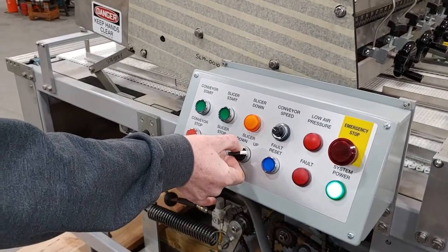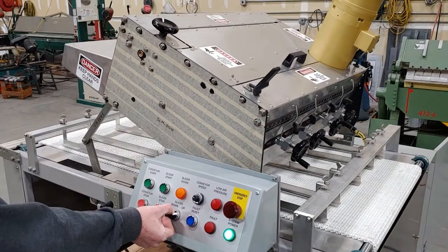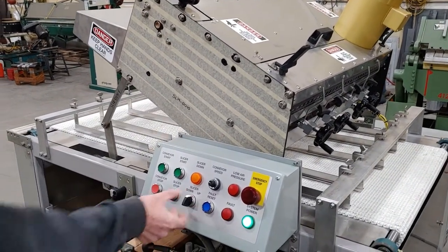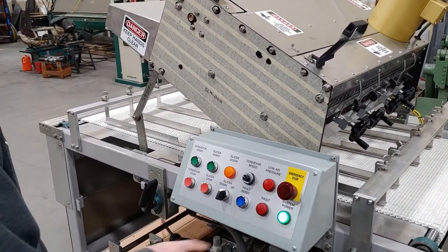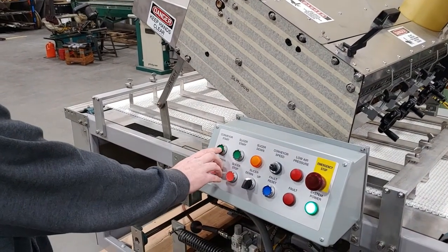Set this up for bypass, put the slicer in the up position. The slicer down light has gone off. Once it's all the way up, you can hit reset and hit start conveyor.